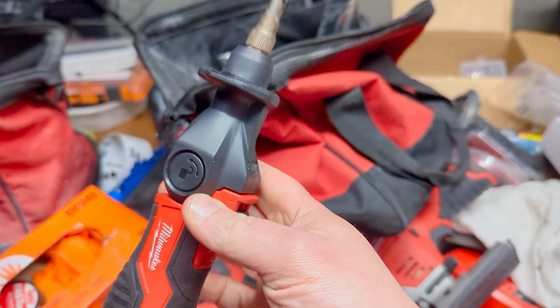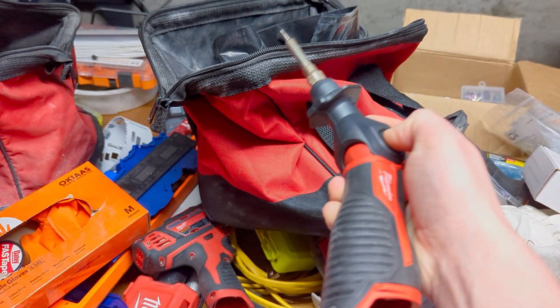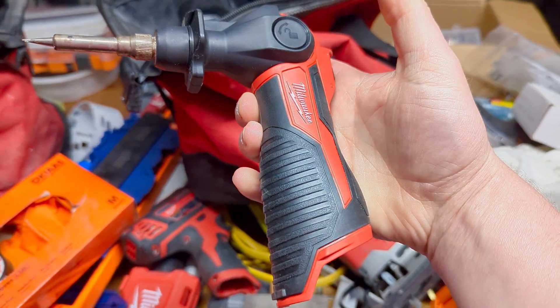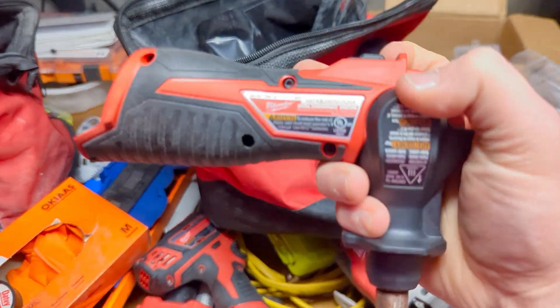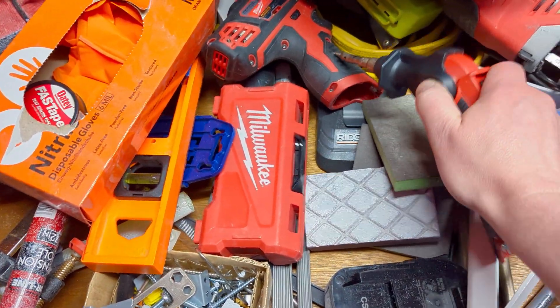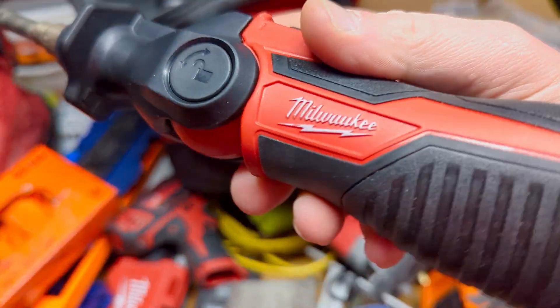This particular tool is nice because you can have it straight out, you can adjust the angle based on what you need, and even on camera I'm able to do that single-handed. The fit and finish of this little guy is pretty nice — just like all the other Milwaukee tools that you probably have, it's pretty good.